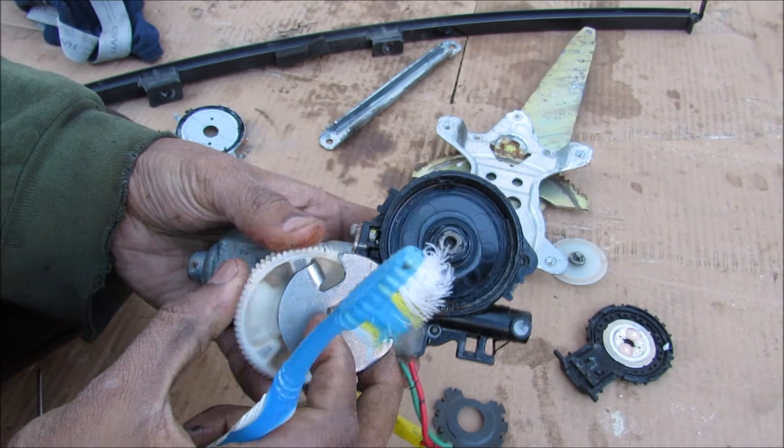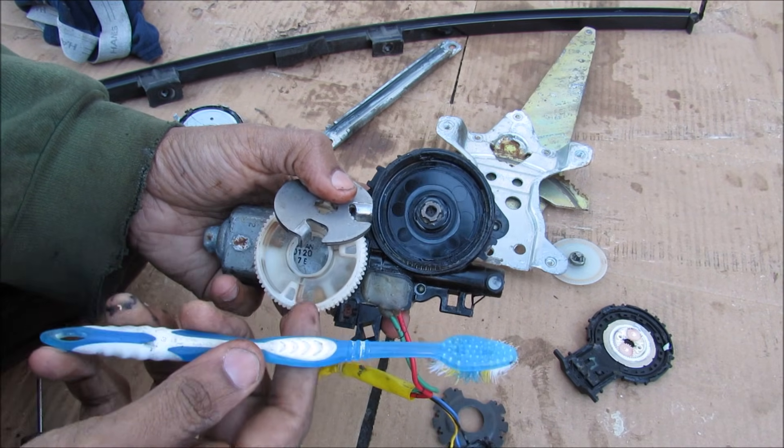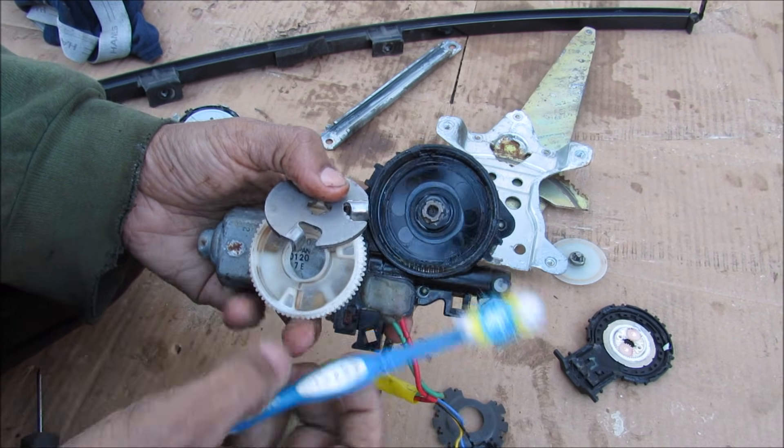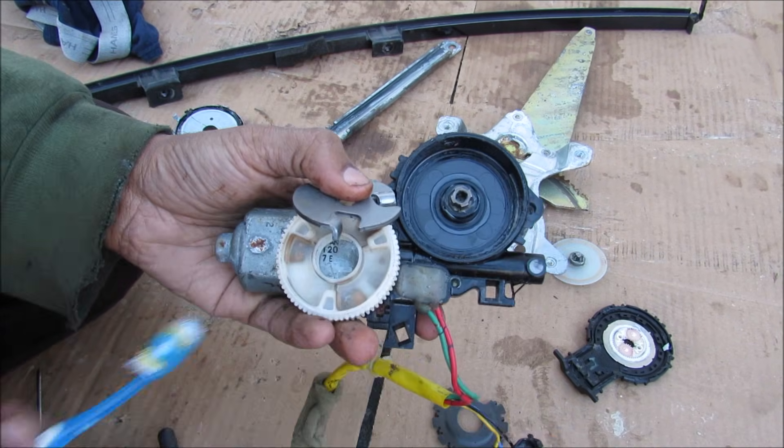When put back together, this corresponds to the motor moving up. That makes sense because if something gets pinched, it's actually going to go through this damper before the limit switch and encoder kick in to cut the motor power.